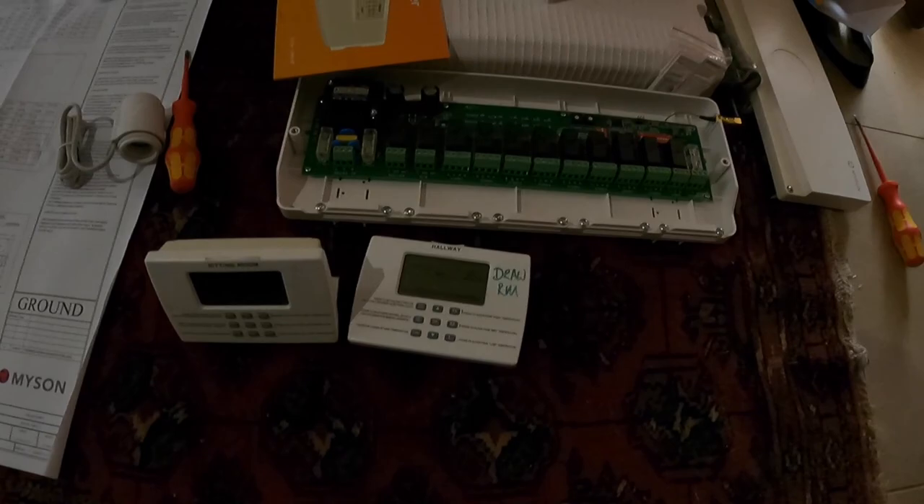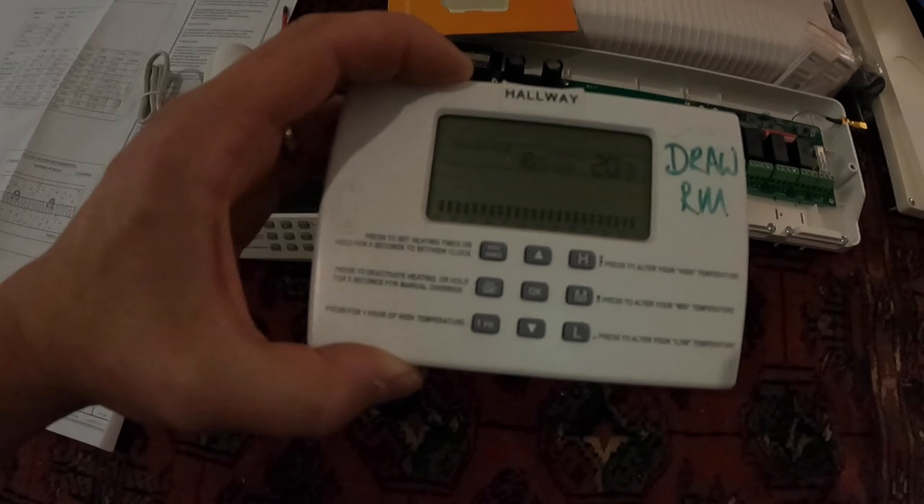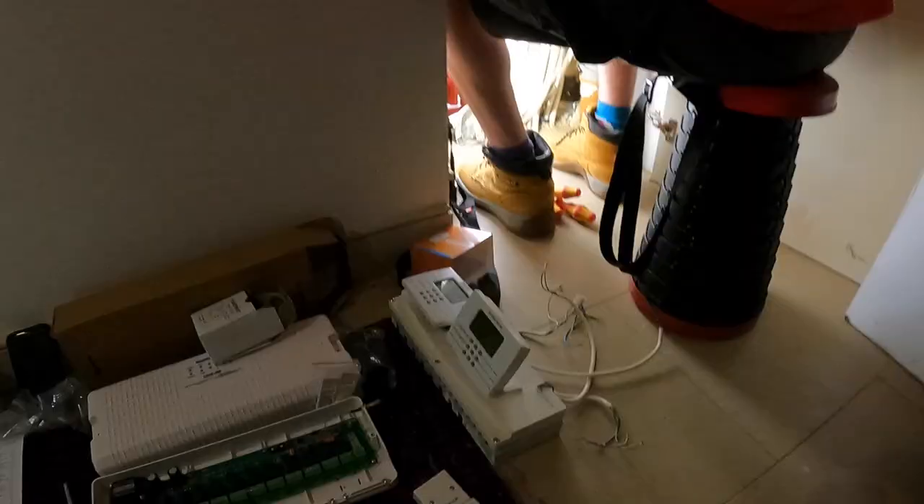These are the old Myson thermostats — one was stood on a table in there and one was in the hallway, which actually controlled the drawing room. They had to move it because it never worked. It's just a crap, outdated system that doesn't work, so we're replacing the whole lot.